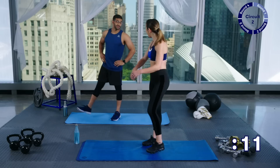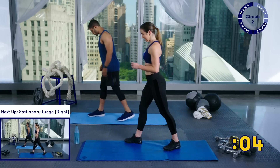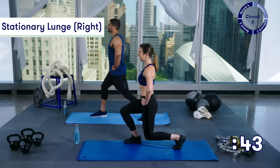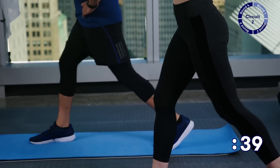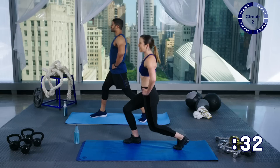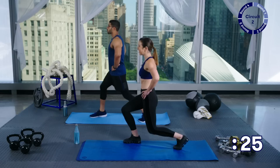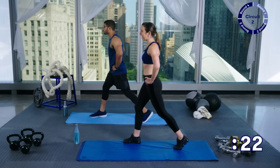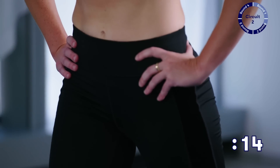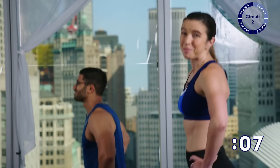Take a break — 15 seconds, shake it out. We're going to do the same thing on the other side. Set it up, make sure you're in good form, and start — 45 seconds on the clock. You might notice that each side feels a little different — maybe you have one side that feels stronger. That's okay. Your right side is probably your dominant side, and we're going to keep working one side at a time to try to even that out. Keep breathing — only 10 more seconds, and then we're going to pick up the pace a little.